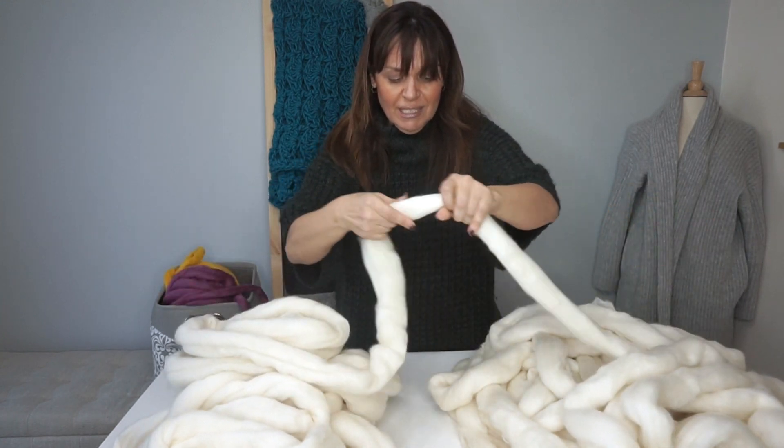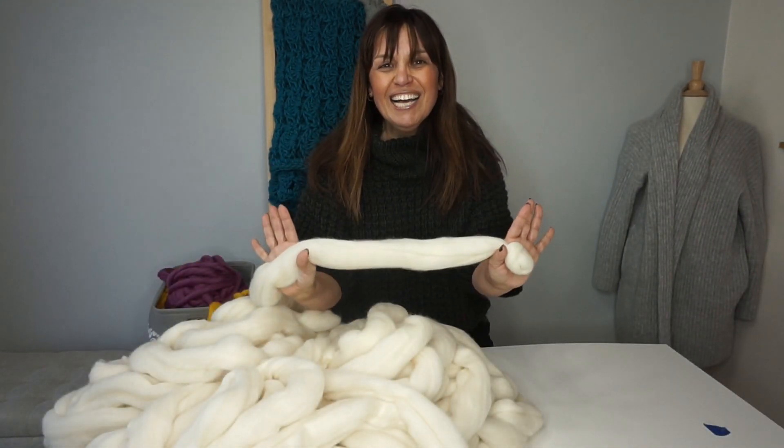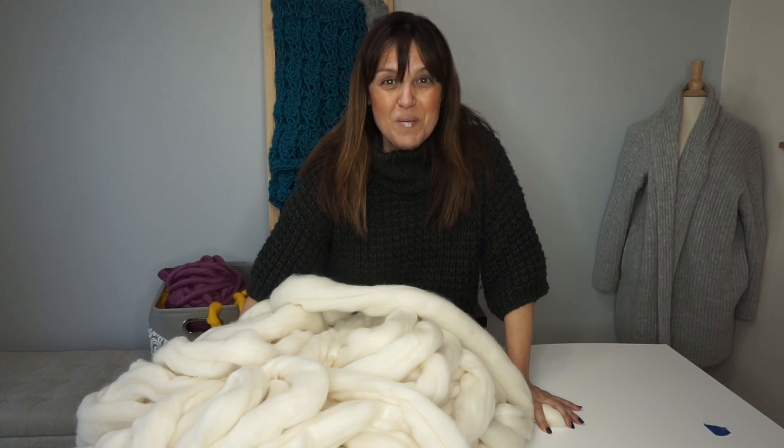This is a three pound bag of super bulky merino because I'm going to use it to make a pet bed for my friend's dog — we'll show you that in a future video. Typically you would buy them by one pound balls, sometimes two, and they come in these big skeins or balls. You do want to go back and forth usually three to four times, but you'll know when you feel confident that the merino is ready to be worked up into your favorite new project.